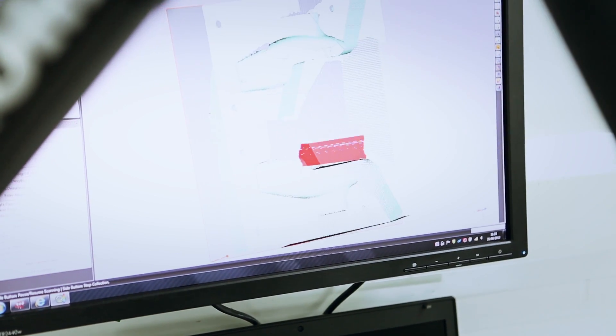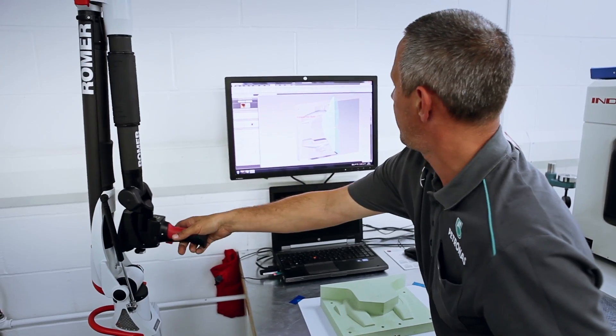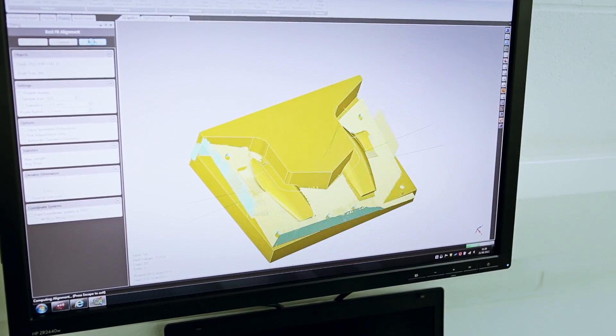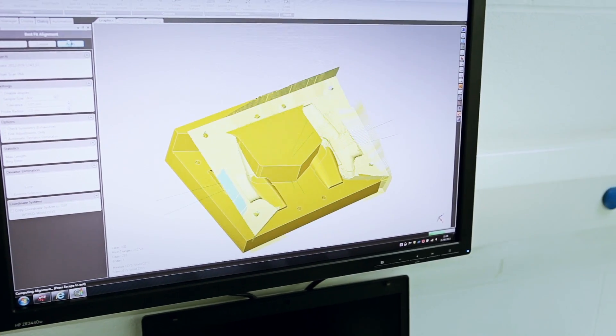It's going to take about 8 million points in total. Once we have all the data, we'll compare it to the CAD file. As you can see, the CAD file and the model which we've scanned — it's trying to compare itself together.